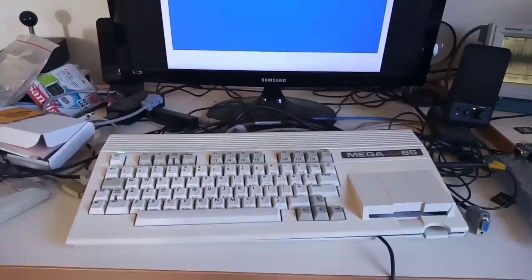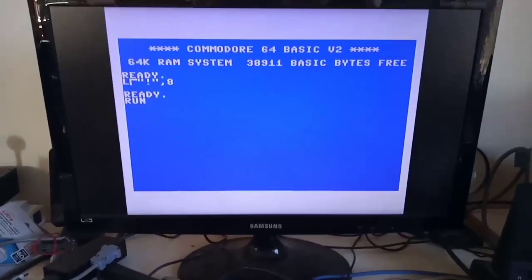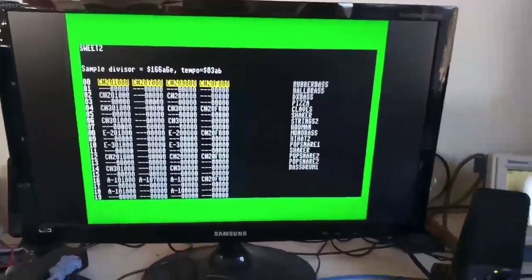Just another quick little video. So MEGA65 — we've been working on DMA-driven digital audio, a bit like the Amiga has with the Paula chip, except the MEGA65 can do high frequencies and 16-bit.